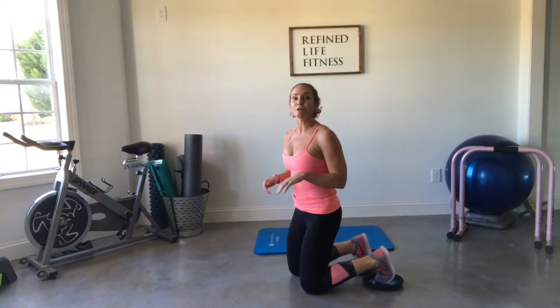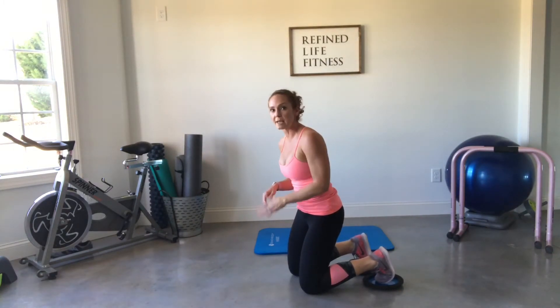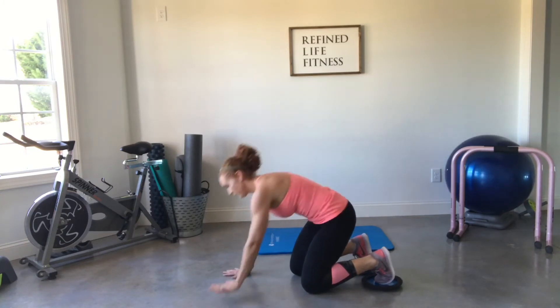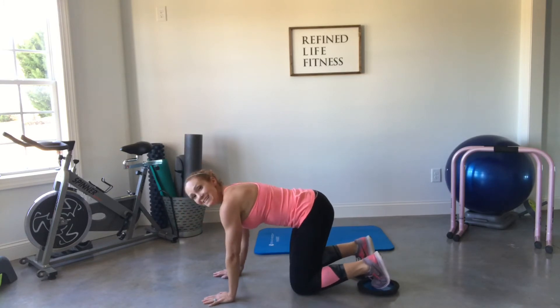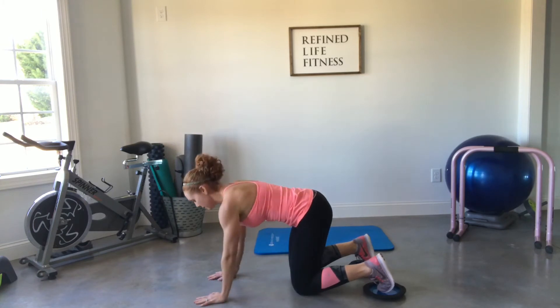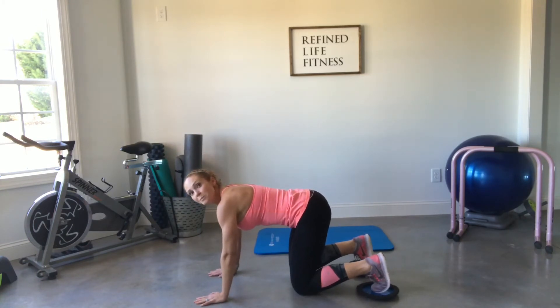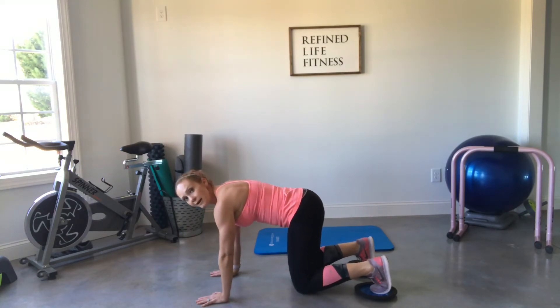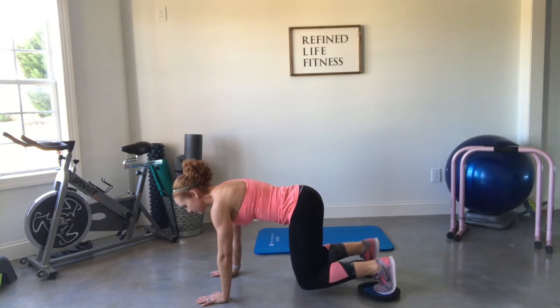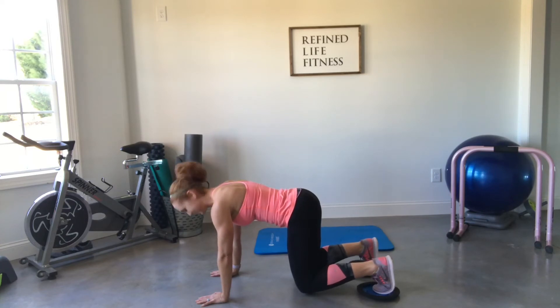Next up we're doing a beast circle to plank. If you haven't done a beast before, let me preview it. Come back into all fours — stack shoulders over wrists, stack hips over knees. From all fours, tuck your toes under and lift your knees off the ground about two inches. This is a beast position. Hold nice and tight — it is harder than it looks.